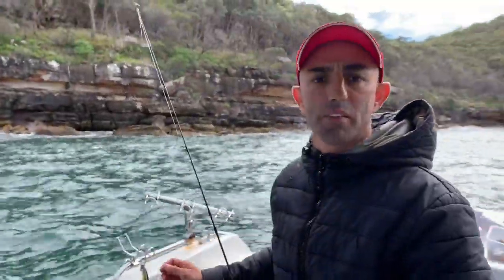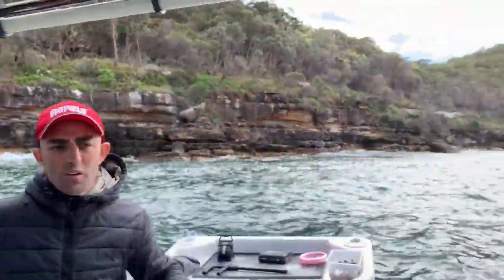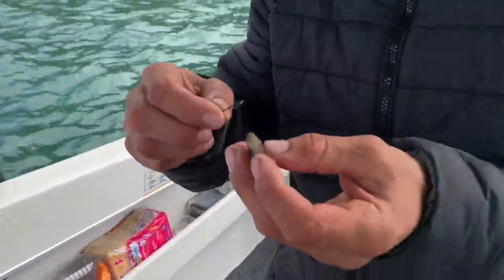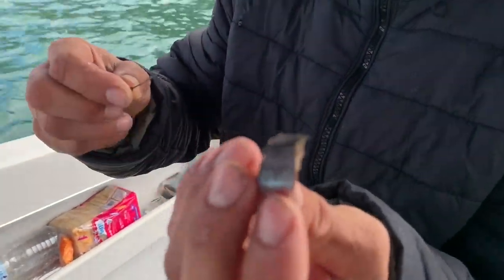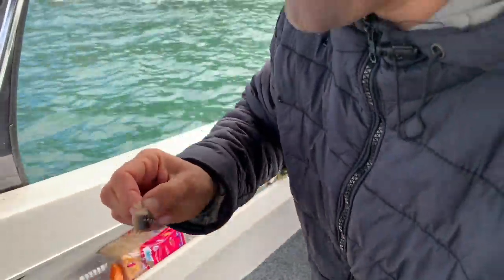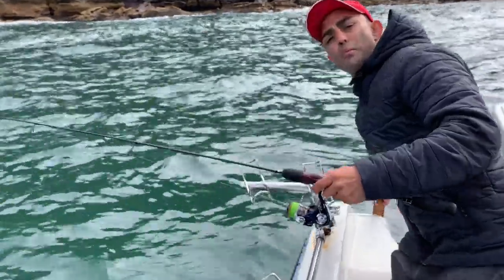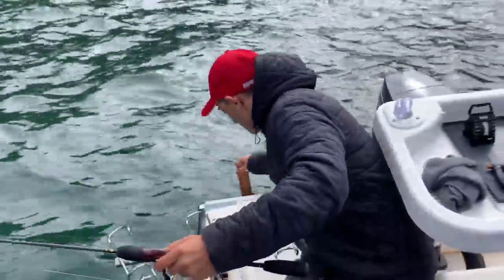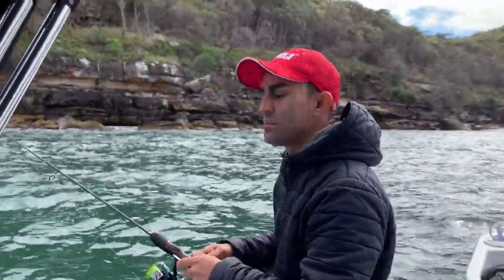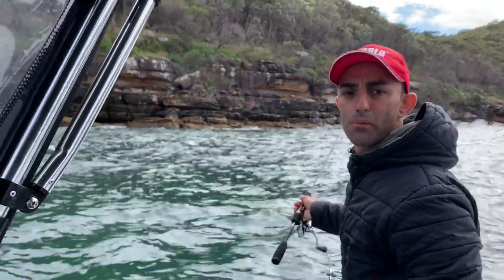I'm going to try to collect seven or eight yellowtail. It's pretty easy, I just feed them. This is for people who don't know — just get a little bit of pilchard like that, thread it onto your hook like so, and chuck it in the burley trail. The burley trail back here is just a bit of bread and pilchard mixed up — pretty easy little system.